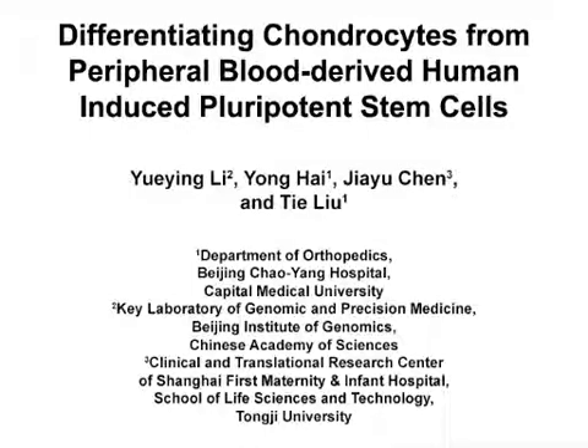The overall goal of this procedure is to generate chondrogenic lineage cells from human peripheral blood-derived induced pluripotent stem cells, or iPS cells. This method can help answer key questions in the cartilage regeneration field about using patient-derived peripheral blood cells for the generation of iPS cells for cartilage repair. The main advantages of this technique are that it is easily reproducible and the chondrogenic differentiation occurs under serum and xenofree conditions.